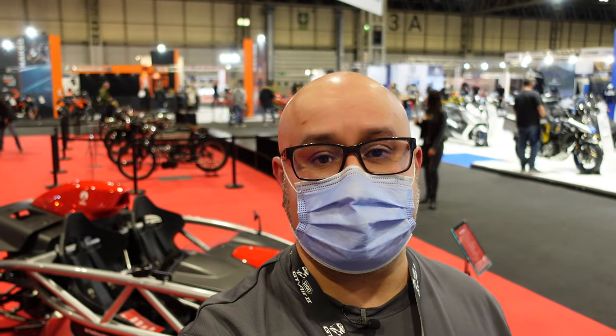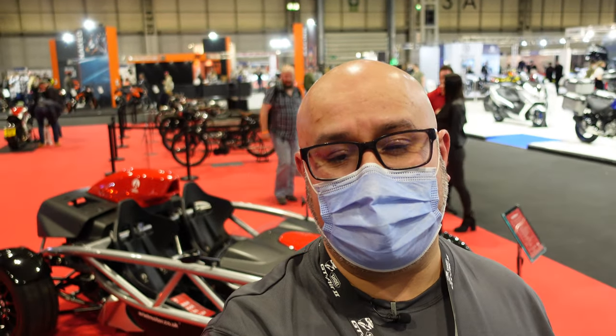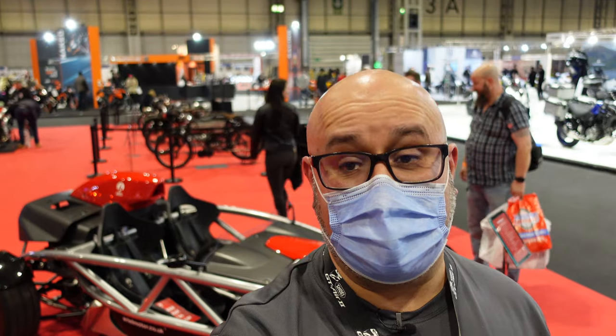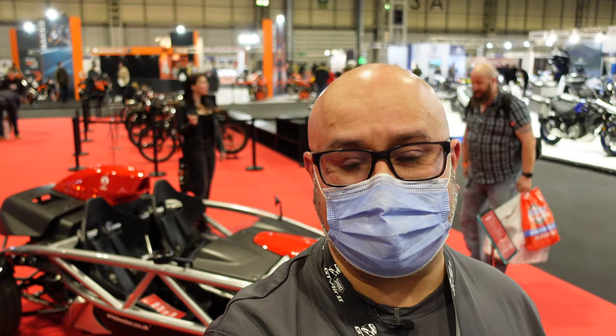Hi there, Andre here from Peak Motorcycles. I'm here at Motorcycle Live 2021 at the Ariel stand. If you haven't heard of Ariel, they're known for a couple of things — they made bikes back in the day, and more recently they're also known for their Ariel Atom car, which is just behind me. But they do have a couple of Ariel Ace bikes on here, two versions with two different front ends, so I'll give you a quick look around.